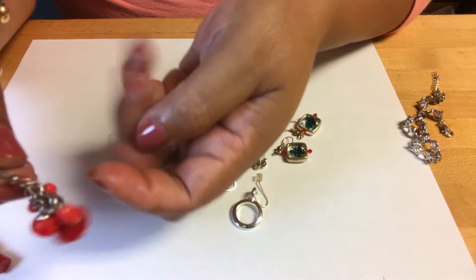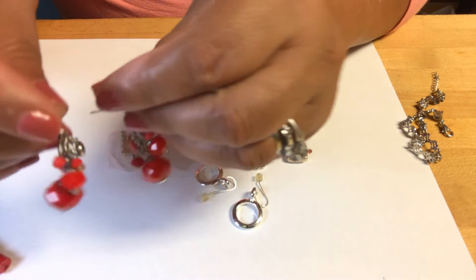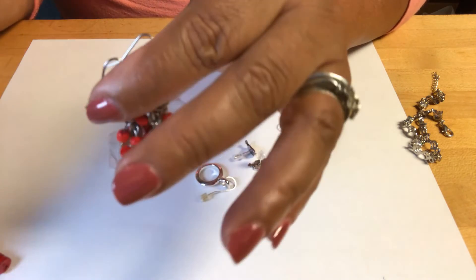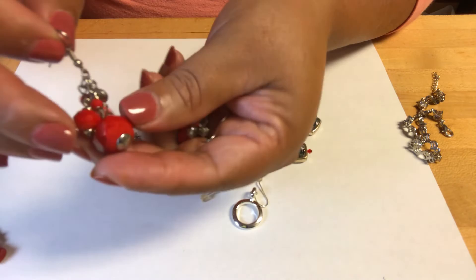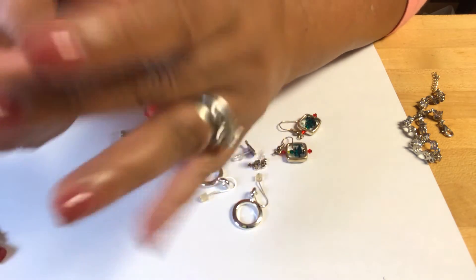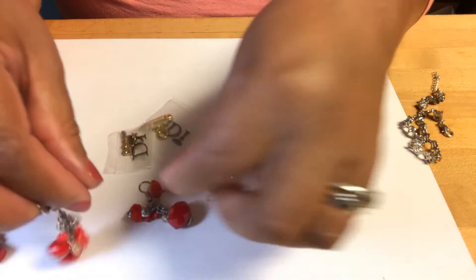Stop the chit-chatting and look at this — these are glass, so these are heavy too. Not as heavy as these ones — they are heavy because they are glass. And this one over here is a very big glass bead, but that red is very nice.